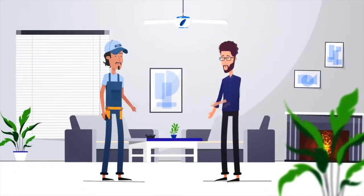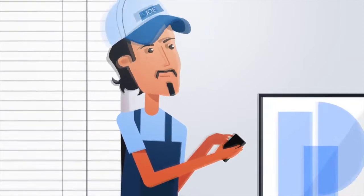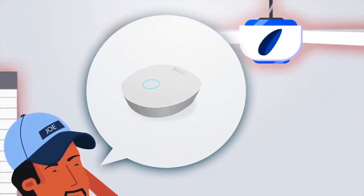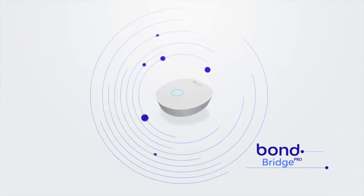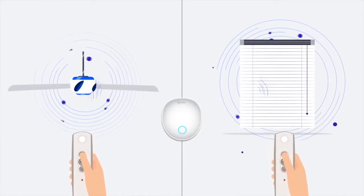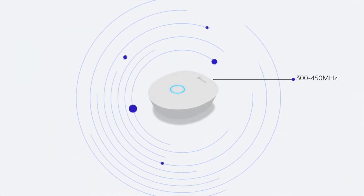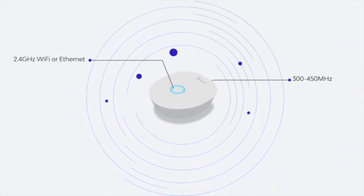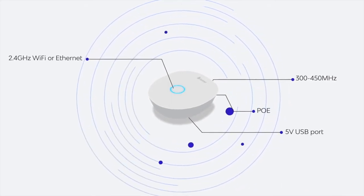Connect motorized shades like Somfy, ceiling fans, or fireplaces that have RF remote controls but no network connectivity in minutes. Save time and avoid complicated workarounds with the Bond Bridge Pro. The Bond Bridge Pro is an RF to IP bridge that gives you connectivity and doesn't require any wiring. It learns RF remote controls between 300 to 450 MHz and connects to your network with either a 2.4 GHz WiFi or Ethernet connection, and is powered by a PoE connection or 5 volt USB port.